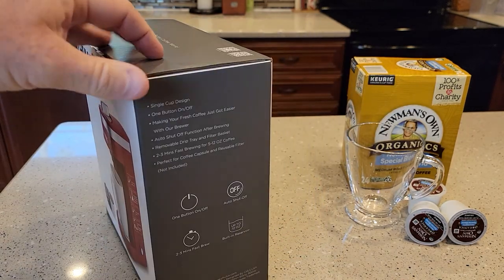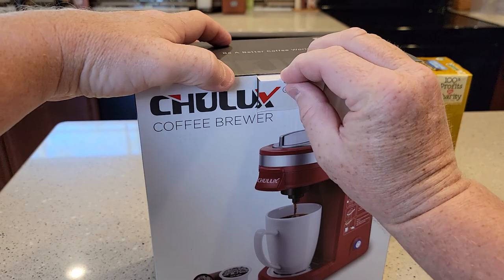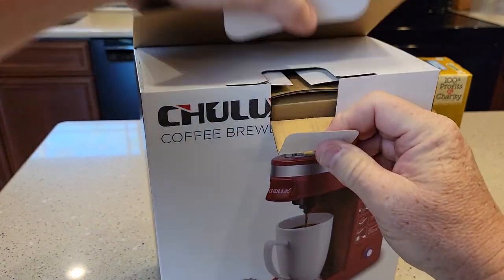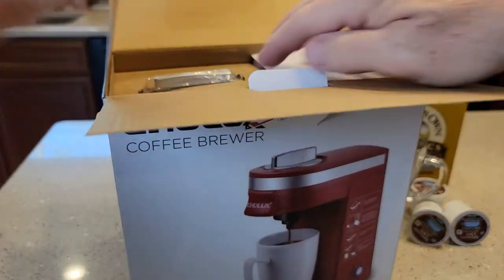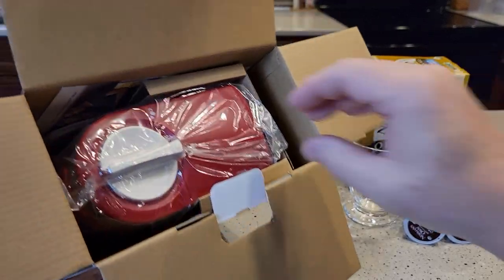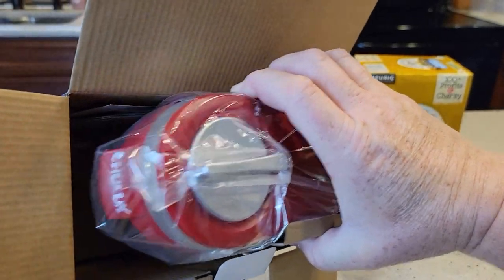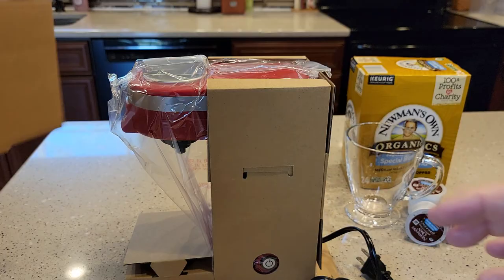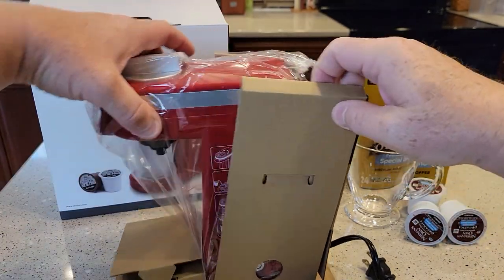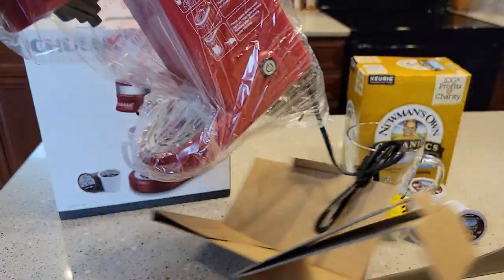It comes in a very small, nice, neat box. Let's unbox it and see what we get. It's a lot smaller than I was anticipating — this thing is a lot, lot smaller than I was anticipating.